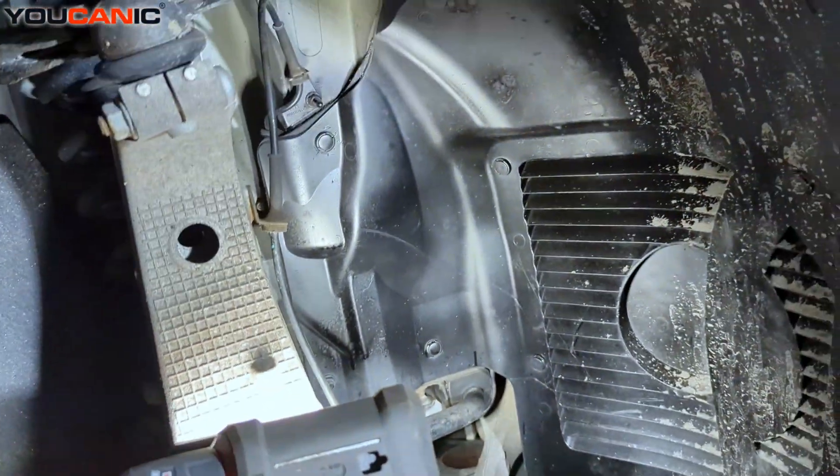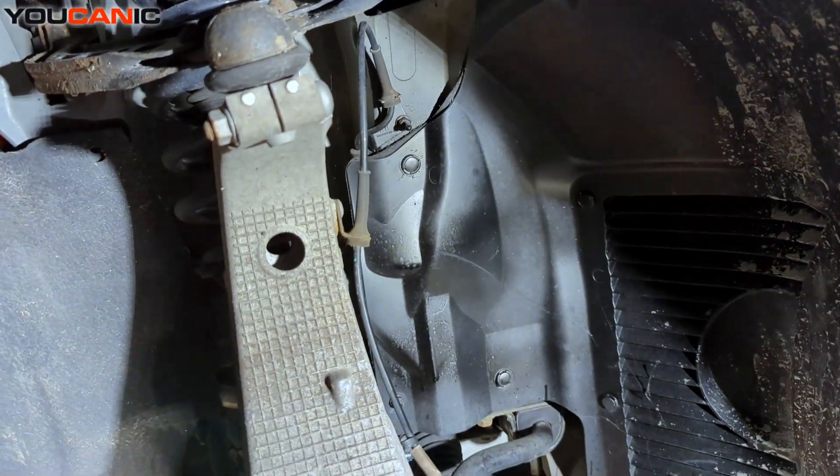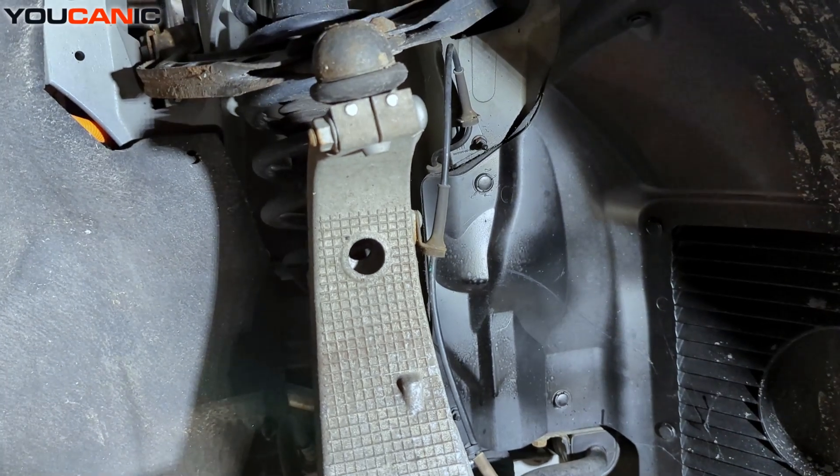And so that's how you would replace your ABS wheel speed sensor on the front tires of your Tesla Model S.